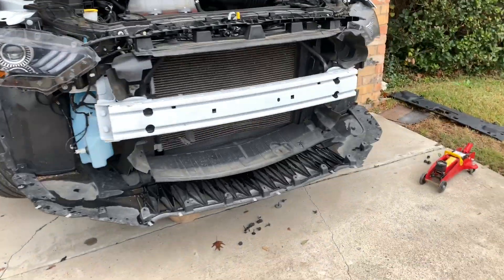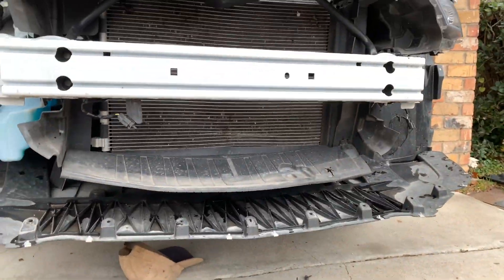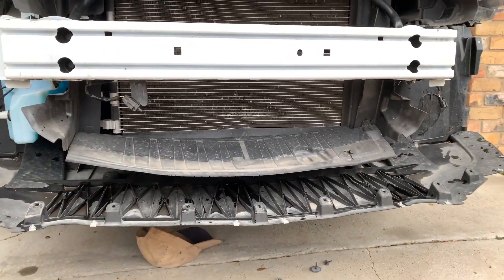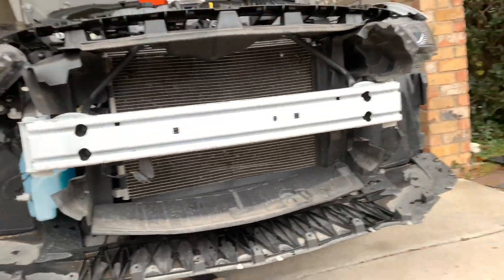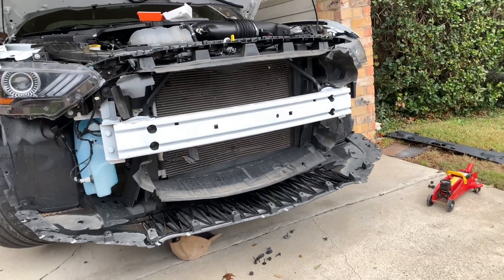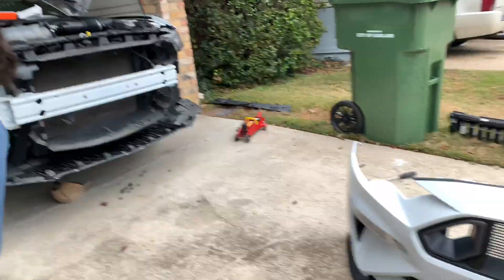Before I show the front bumper — obviously the previous owner hit a dog or something. Honestly, this might be the factory bumper, but I think maybe something went through the bottom of it because it looks like something small went through — otherwise it would have really messed that up. But here's the bumper.